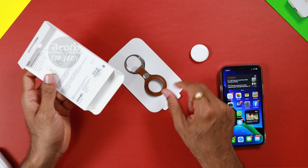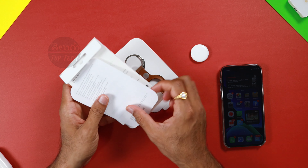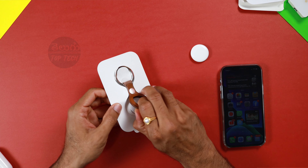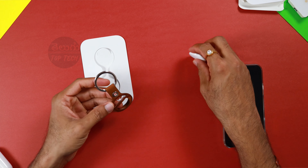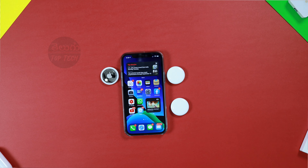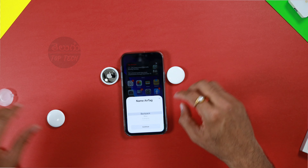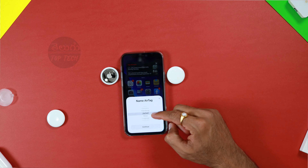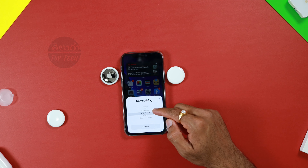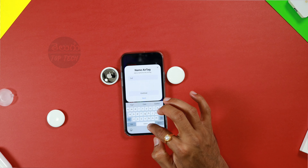If you open the keyring, there is a paper and a keyring inside. You have a button — press it down and then push the AirTag in. We will now try to connect the AirTag to the phone. You can detect it on the phone. There are options — you can add a keychain, wallet, or backpack as the item type.